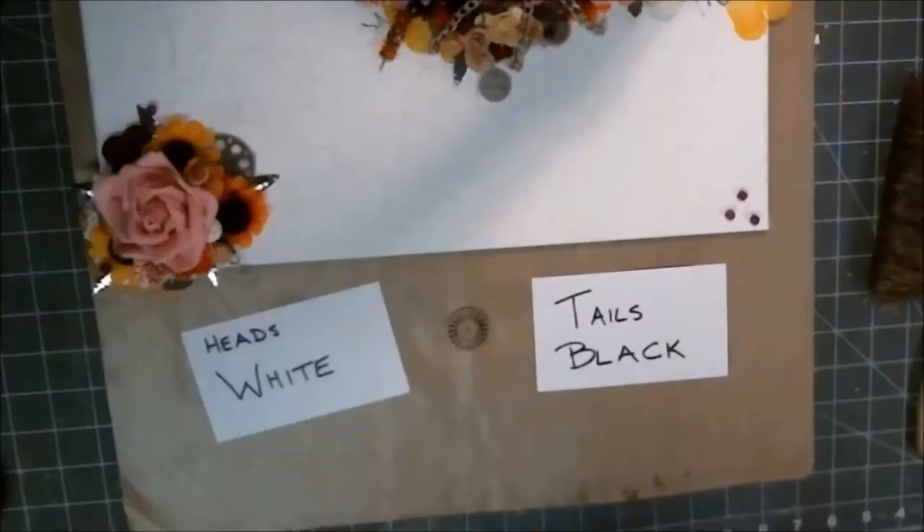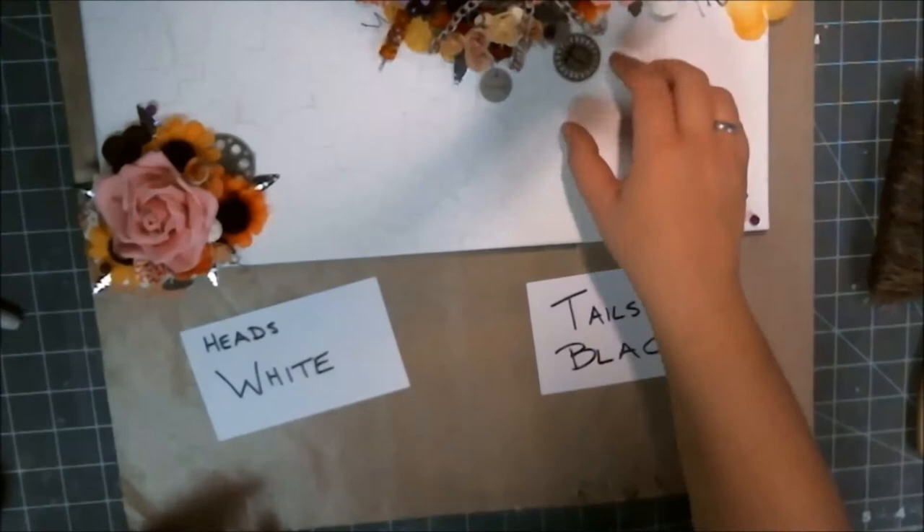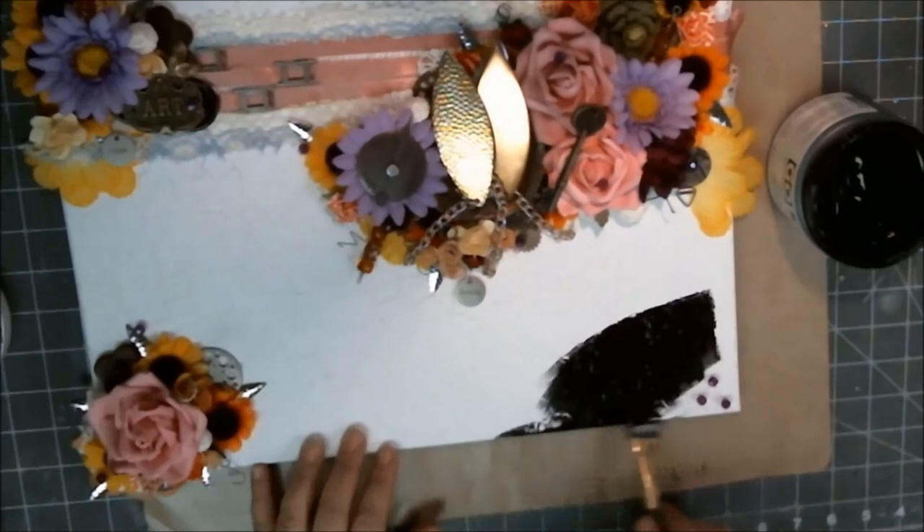Then came the choice: white gesso or black gesso? So I flipped a coin — it came up tails, so it was black gesso, and that's the direction that I went.